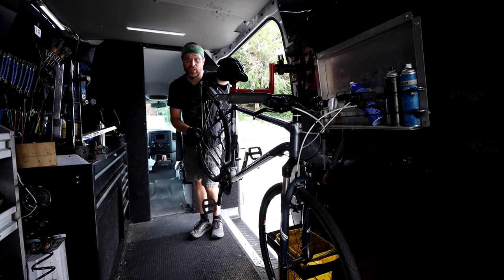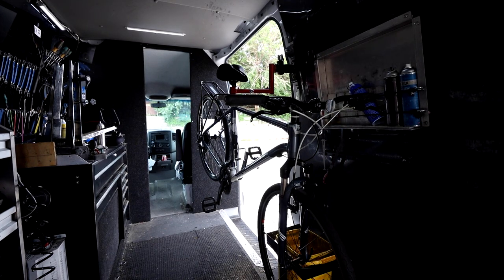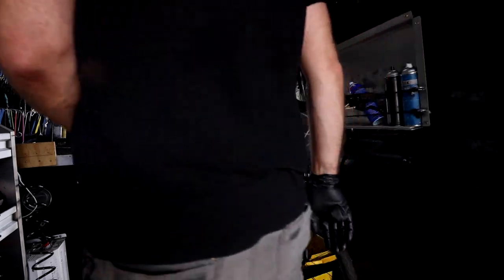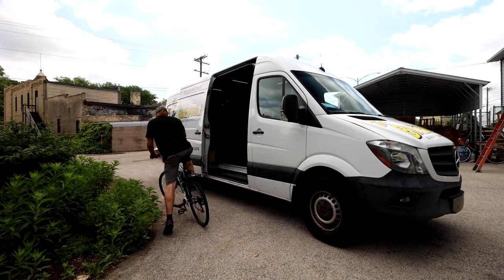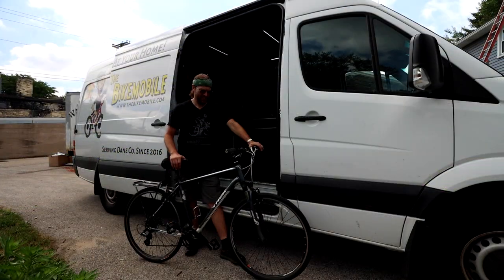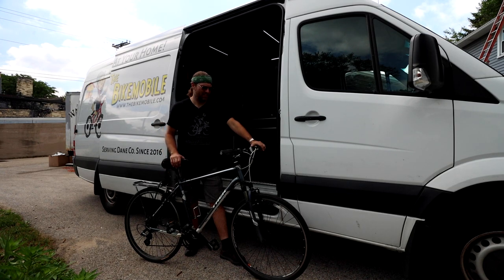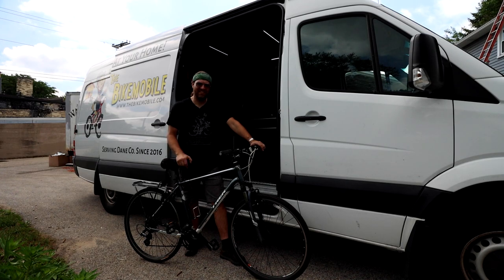That was it for the mechanical part. I'm going to take this one for a quick test ride, give it back to the customer, and head out to the next appointment. All right, well there you have it — a 20-minute tune-up in the bike mobile. This bike was a nice easy one, cleaned up real good. It's gonna be another good three or four years on this one for my customer. Thanks for tuning in — if you like this and want to see more content, don't forget to subscribe, hit that notification bell, and like it and tell your friends. There's lots to learn and lots to show — thank you!